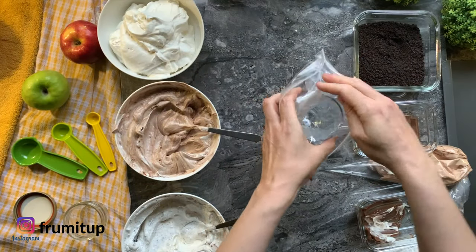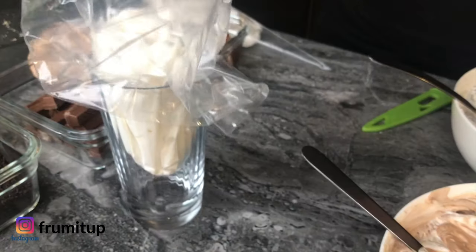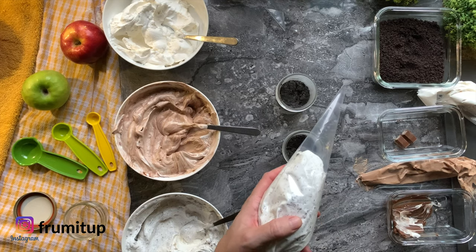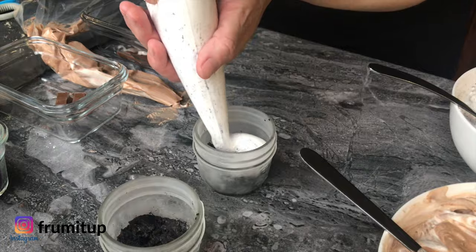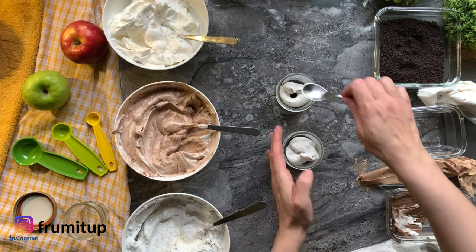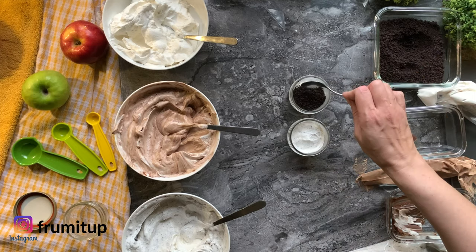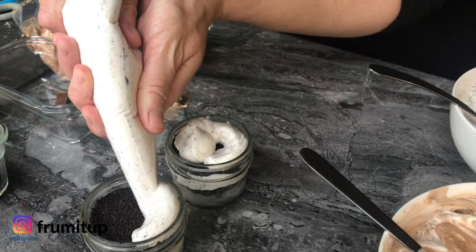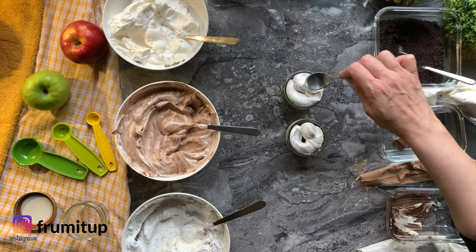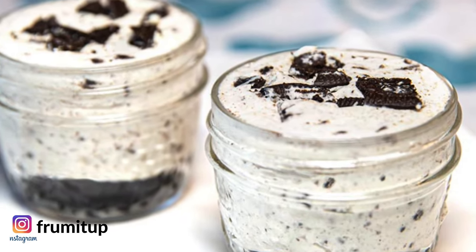You would repeat the exact same steps for the muffin molds or mini springforms. Once you have filled all your bags, cut the piping bag. For the Oreo mini cheesecake, add the filling then level it, add the Oreo crumbs and pat them lightly. Add some more filling, level it, and before serving add some whipped cream and a mini Oreo cookie on top.